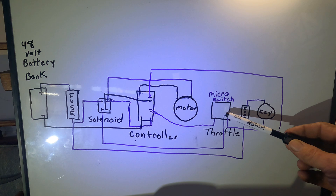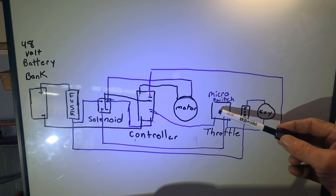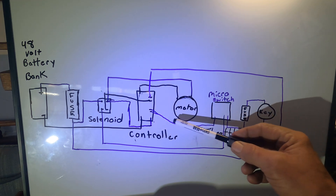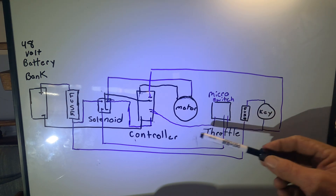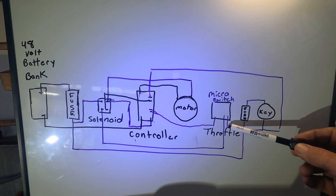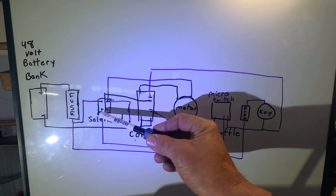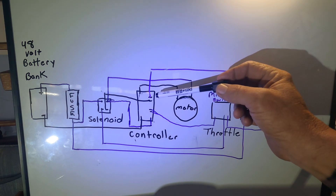The throttle comes with a micro switch. It has a two-wire — it's basically just a resistor — and the controller has a spot for it. You run those two wires to the controller and the micro switch controls the solenoid, which comes off the key switch. When you turn on the key switch it powers the micro switch. When you release the micro switch on the throttle it turns on the solenoid.